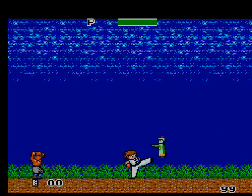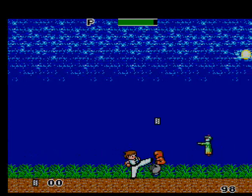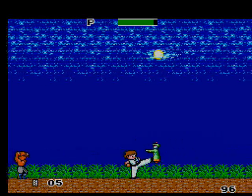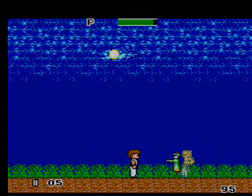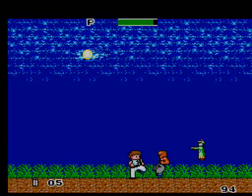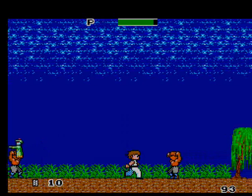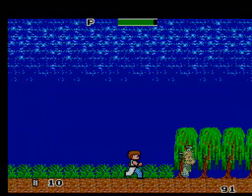When you're a kid this game is fairly challenging, but when you get older you're like, is this it? Nonetheless the nostalgia factor to me is still there, and this game has cool music. The graphics are not bad — pretty good for a Sega Master System 8-bit game. In my opinion these graphics are pretty good for their time.